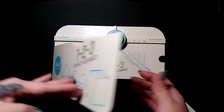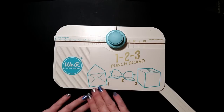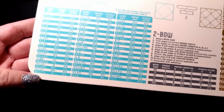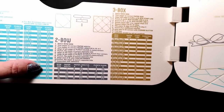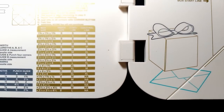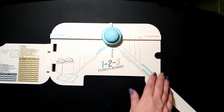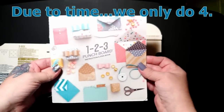This punch board makes envelopes, bows, and gift boxes of various sizes. If you go down this chart, each one is a different size, and I will walk you through how to do all of them. For the bows we can make six different sizes, and quite a few for gift boxes as well. This machine came with a project book that has six different projects, and we are going to make all six.